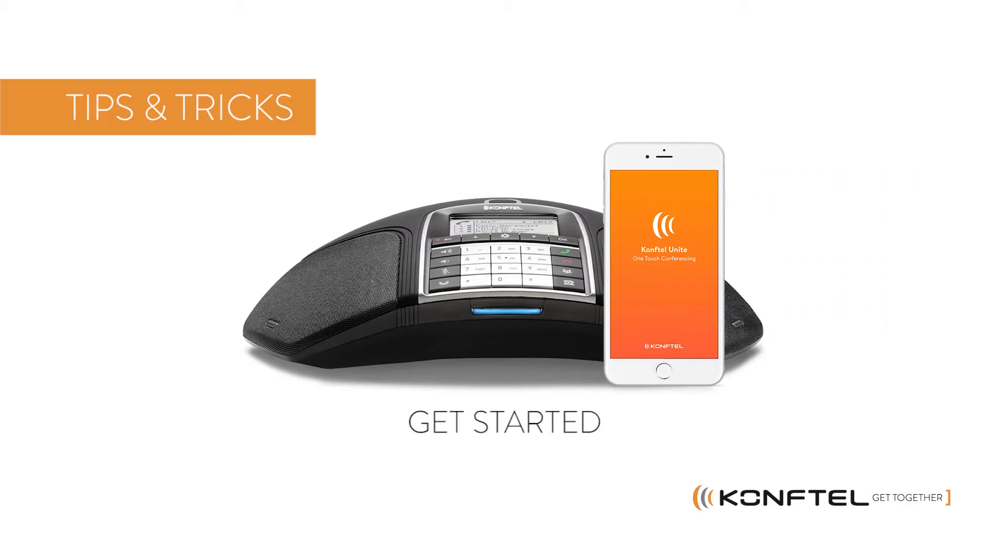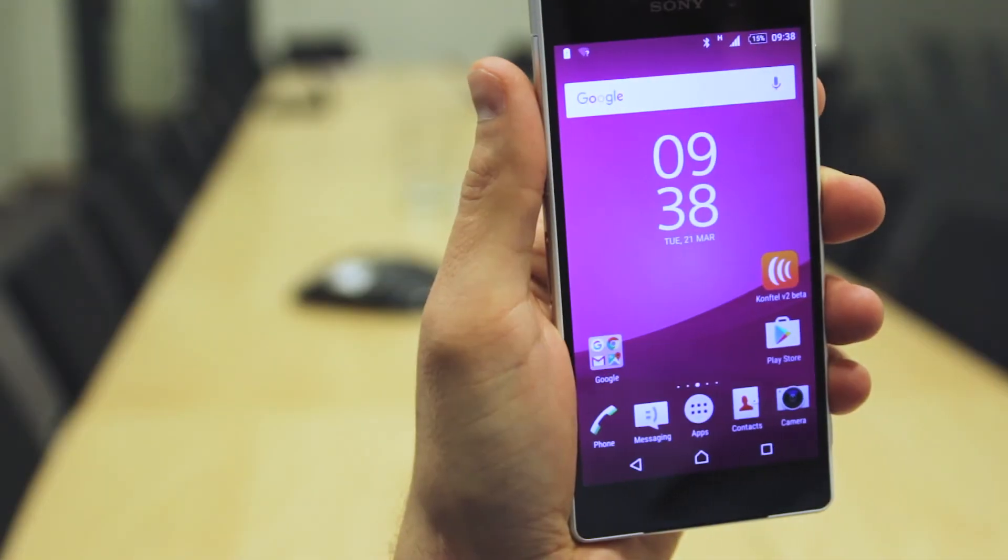Hi and welcome! In this video we'll give you some tips and tricks on how to get the best user experience with the Conftel 300 IPX by using the Conftel Unite app. So let's get started.